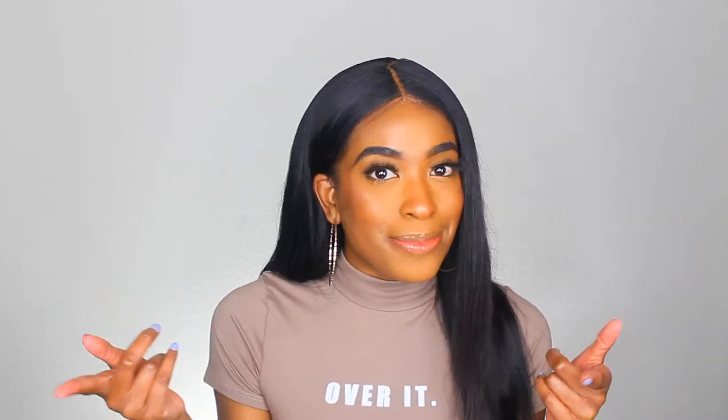Hey y'all, welcome back to my channel. My name is Nia Ayana. If you're new here, I am the self-proclaimed DIY queen and I love all things beauty, so thank you for joining me guys.